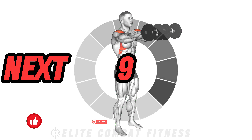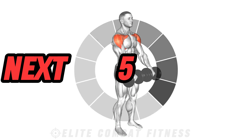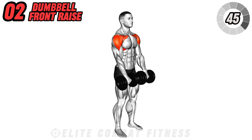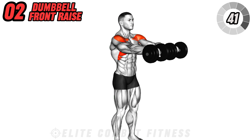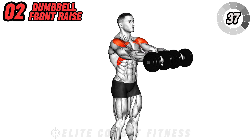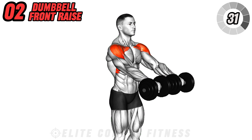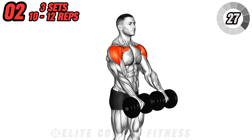Next up we have the dumbbell front raise, an effective move for targeting the front deltoids. Stand tall with a dumbbell in each hand, palms facing your thighs. Keeping your arms straight, raise the dumbbells directly in front of you until they reach shoulder height. Control the descent as you lower the weights back down, focusing on maintaining tension in the front deltoids throughout the movement.